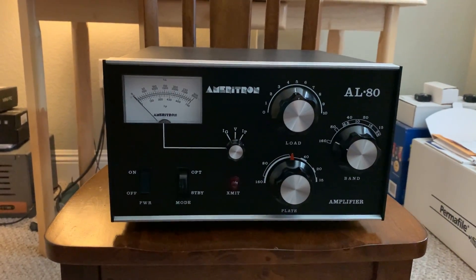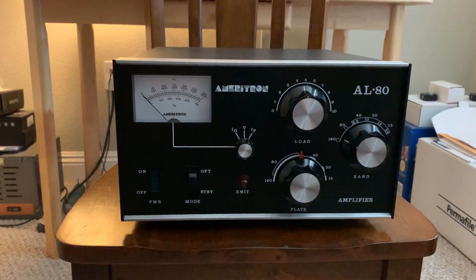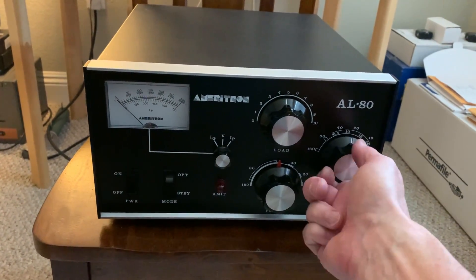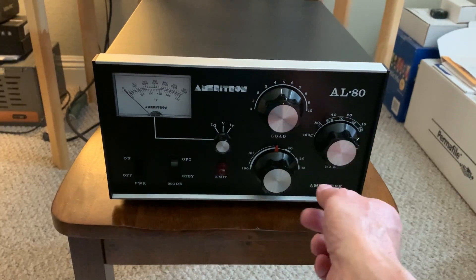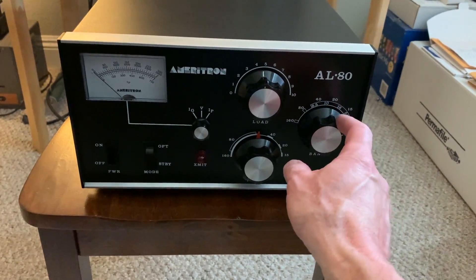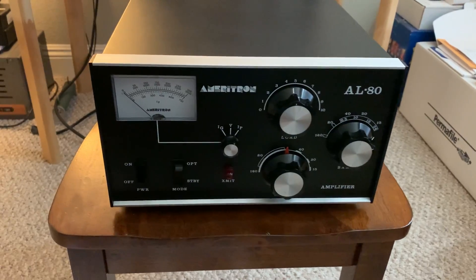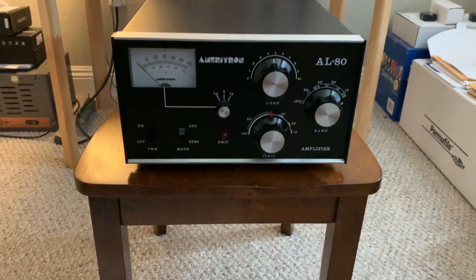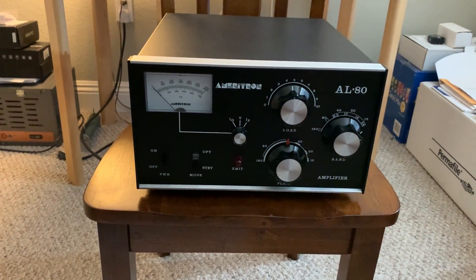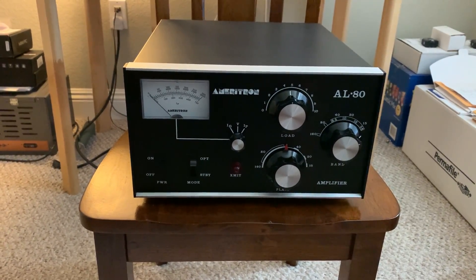It looks like it's been recapped. The tuned input board is all intact. It looks like it also has the stuff for 10 meters. One of the knobs is slipping — I need to tighten the little Allen nuts in there. This one slips; the other two are fine. It looks like it's set to 10 meters, so the guy must have been using it on 10 the last time he used it. This has got a 3-500ZG — the graphite anode tube — in it. The guy did replace the tube and it looks like possibly the caps at one point too.